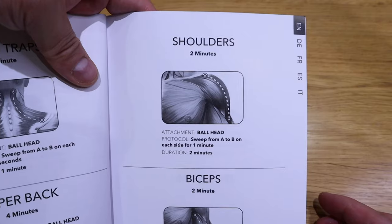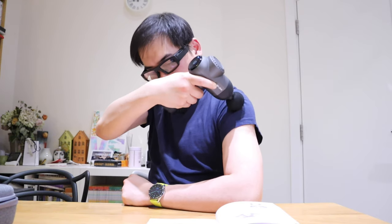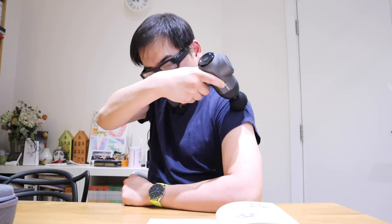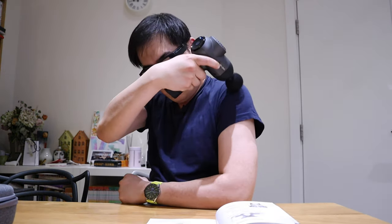For shoulders, apparently you go A to B. That's quite cool. A to B for two minutes with the ball head. I like that, especially when it goes in between A and B — the part that sticks out. After you carry out the whole session, you wait about 30 seconds and then you feel this coolness running through that certain part, and your muscle has this calm moment. It's very weird but at the same time you kind of enjoy it.